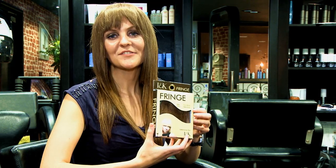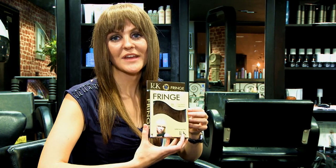You can find this product and many others on hairtrade.com.